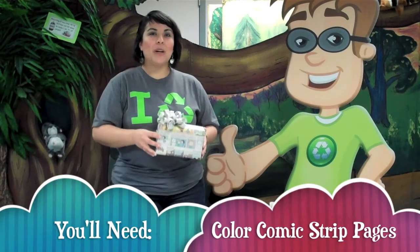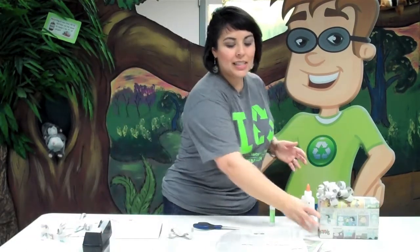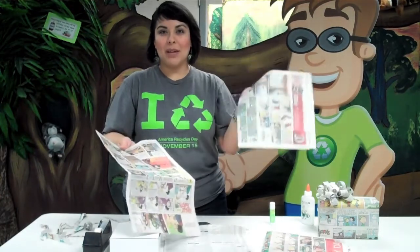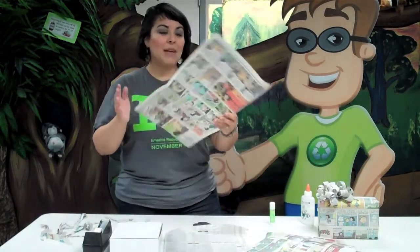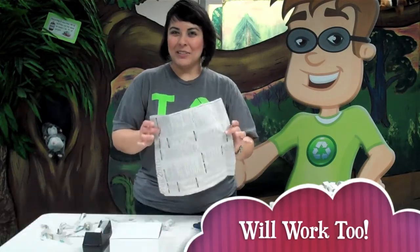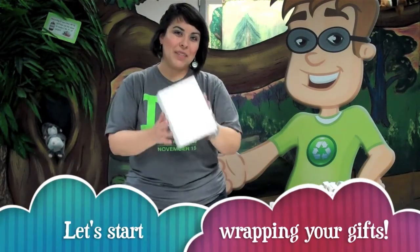To get started, what we need to do is find some comic pages from the paper. Depending on where you live, the color version of the comics will come out on Sunday, so keep an eye out for your Sunday paper to get the color versions, which are much more attractive. If you don't have time to wait for the Sunday paper, you can use the regular newspaper and maybe find an interesting picture to showcase on your gift.